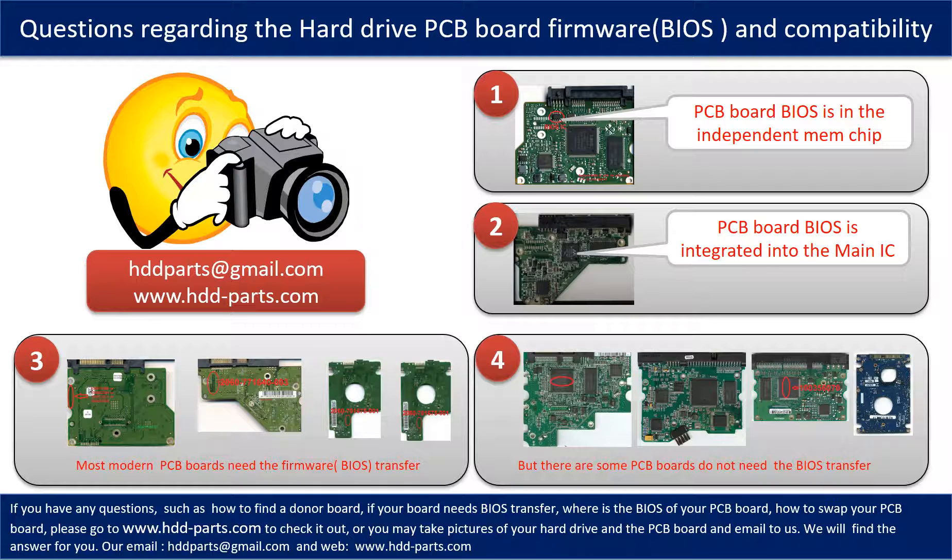If you have any questions, such as how to find a donor board, whether your board needs BIOS transfer, where the BIOS of your PCB board is, or how to swap your PCB board, please go to www.hdd-parts.com to check it out. Or you may take pictures of your hard drive under the PCB board and email them to us, and we will give you the correct answer.